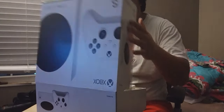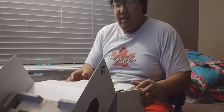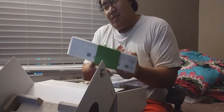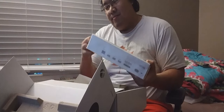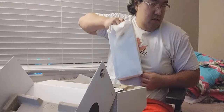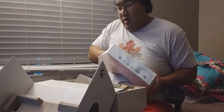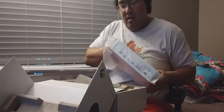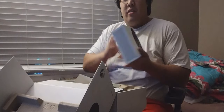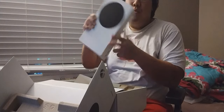There we go. Let's see what we're working with here. This is nice. Now, taking off the styrofoam — don't drop it, since it's still new. We got us the Series S itself. Not bad.